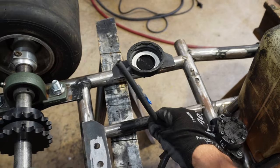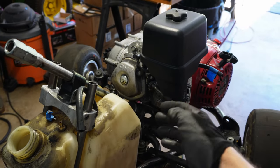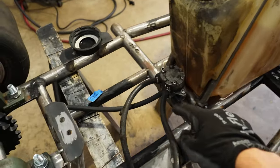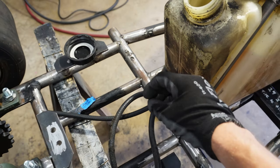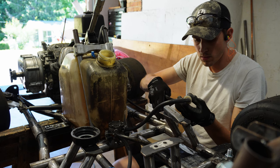We have this line here which is called a pulse line. The way that works is it gets attached to the back side of the carburetor, and as that piston's going up and down in the engine it's creating pulses of pressure which get sent down here to the pump. This is basically a diaphragm pump, and those pulses of pressure are moving that diaphragm, pumping that fuel through the pump.